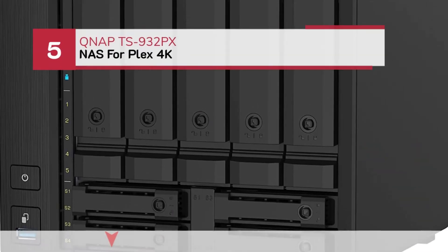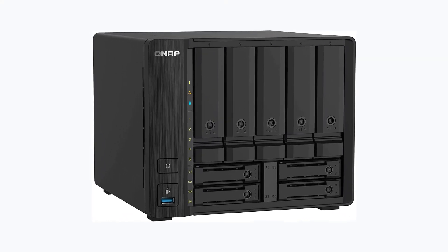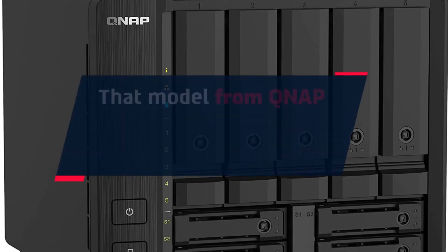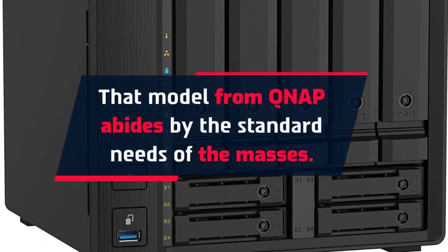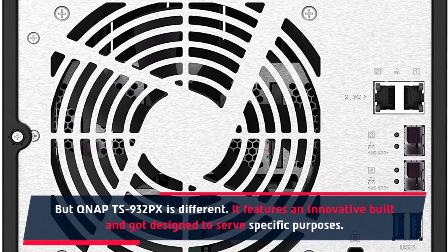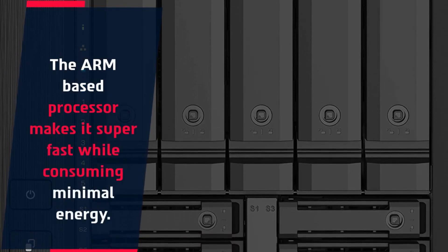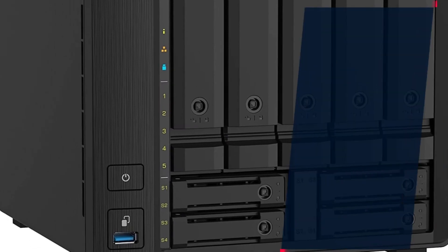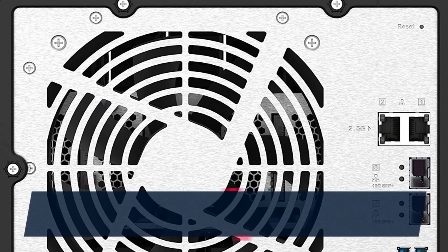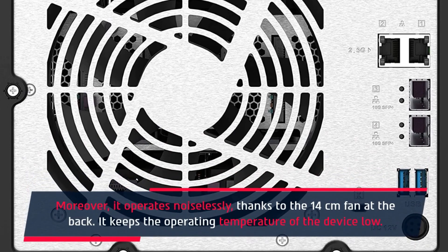Number 5: QNAP TS932PX NAS for Plex 4K. That model from QNAP abides by the standard needs of the masses, but the TS932PX is different. It features an innovative build and was designed to serve specific purposes. The ARM-based processor makes it super fast while consuming minimal energy. It supports almost all apps, particularly data protection and backup ones. Moreover, it operates noiselessly, thanks to the 14cm fan at the back, which keeps the operating temperature of the device low.